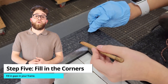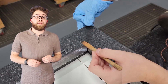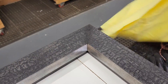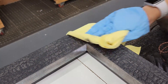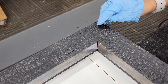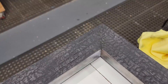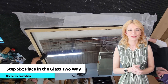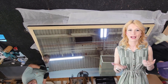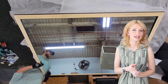Step 5: Fill in the corners if needed. Use a wax filler that is the same color as the frame. Step 6: Place in the two-way glass. We used handheld suction cups with handles — this is recommended for heavy sheets of glass. And don't forget to wear safety protection when handling glass.